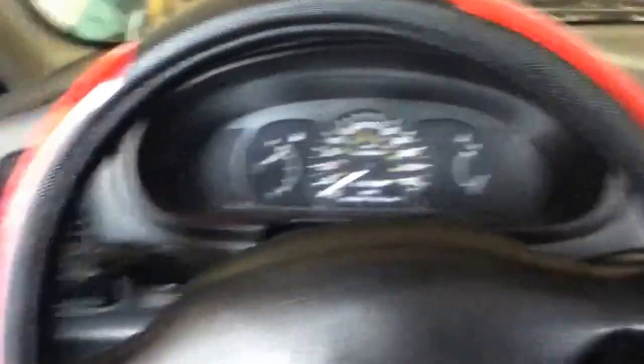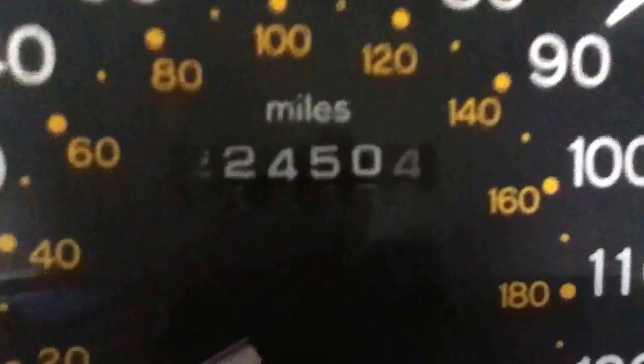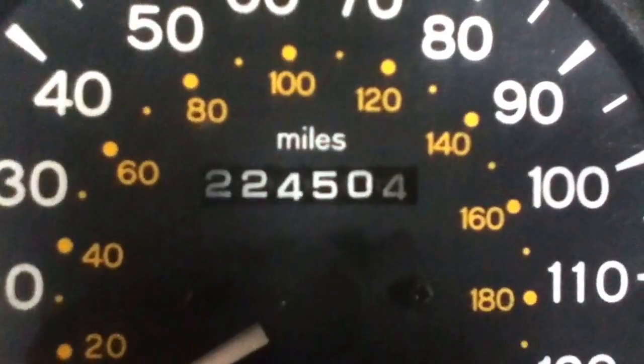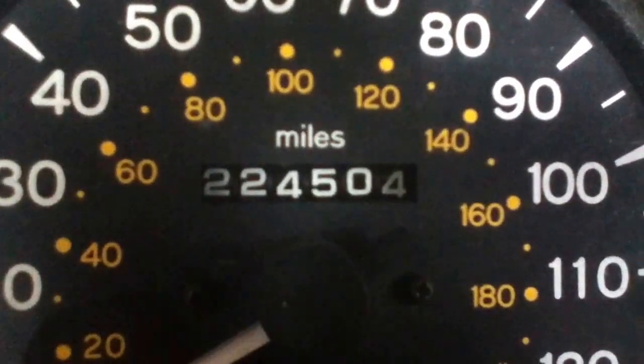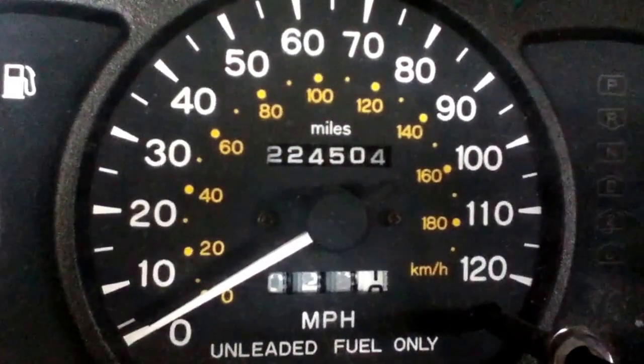Anyways, let me show you how many miles it's got. It shows 224,504 miles. The speedometer goes to 120 and so far I have gotten it up to 100.